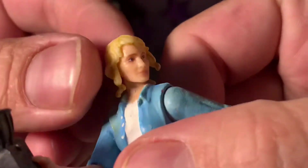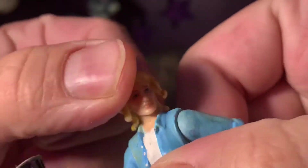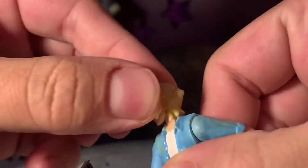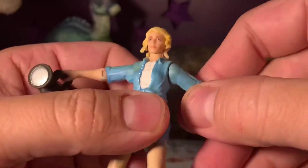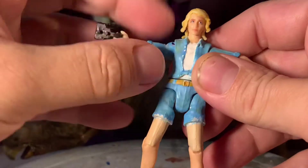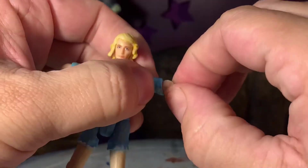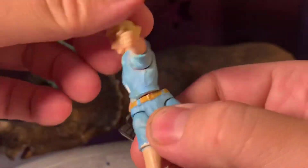The overall articulation of the figure is phenomenal, especially for someone like me who grew up as a 90s kid — we had five points tops for most figures. With these you get pretty much full range of human motion and then some. Everything's on ball joints instead of just pegged in there as they were 30 years ago, which is pretty exciting for posability and photography.